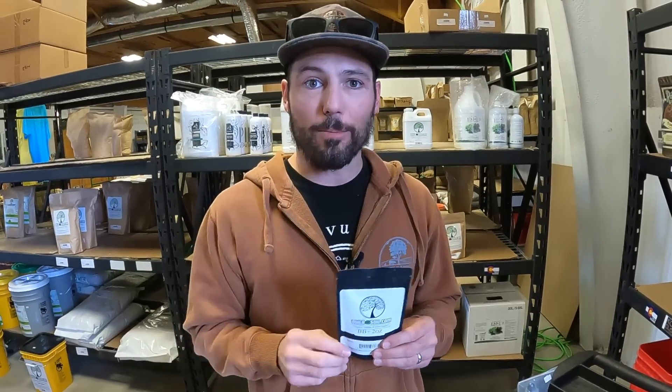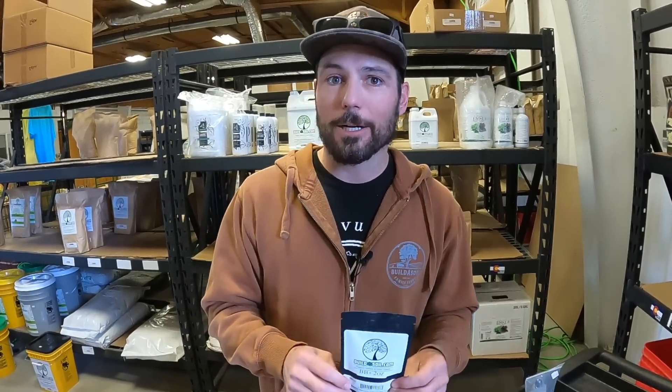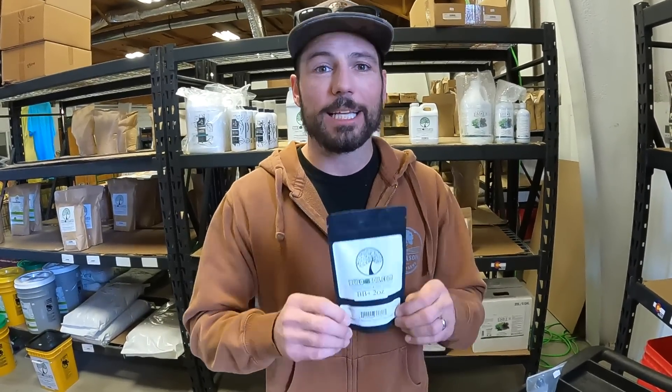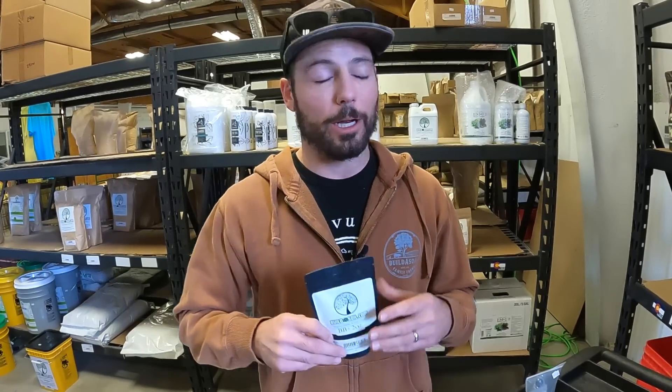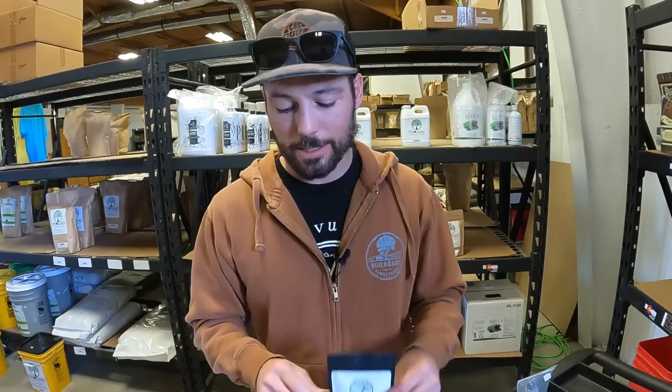We're talking very small microorganisms, and we want to make sure it's easy to use. So the powder - a 16th of a teaspoon per plant. The best time to inoculate is in the beginning of a plant's life. You can inoculate a seedling and it'll be with the plant its entire life. It actually lives inside the plant.